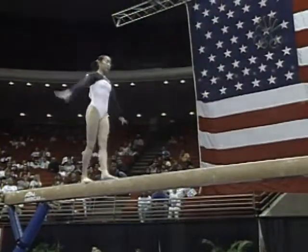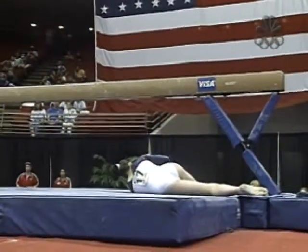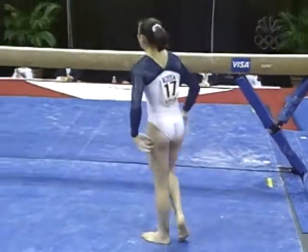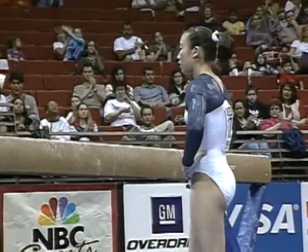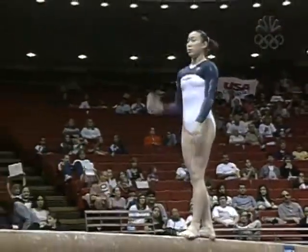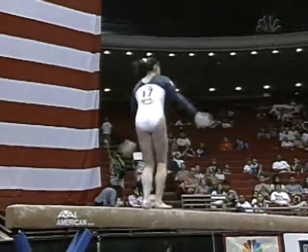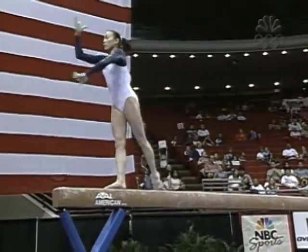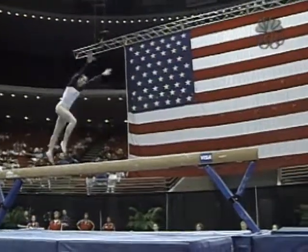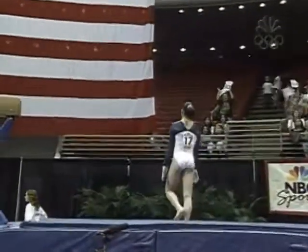Obviously, every time you have a swing of the arms that's not supposed to be there and you're checking your balance — oh dear. Hard to believe she showed none of this in training at all. She was so, so confident, so secure. This being absolutely one of her better events, typically so aggressive on it, that's surprising.